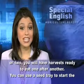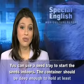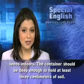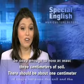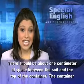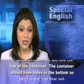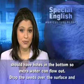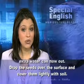You can use a seed tray to start the seeds indoors. The container should be deep enough to hold at least three centimeters of soil. There should be about one centimeter of space between the soil and the top of the container. The container should have holes in the bottom so extra water can flow out. Drop the seeds over the surface and cover them lightly with soil.